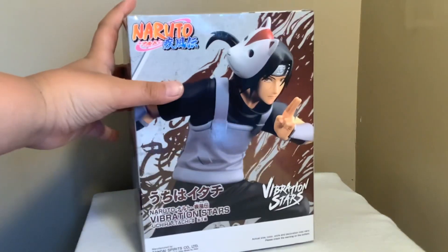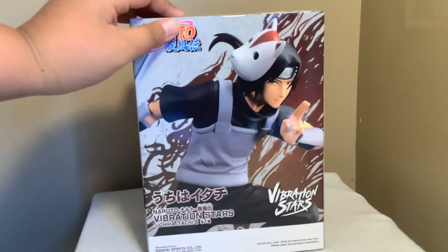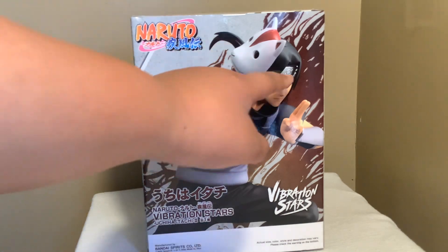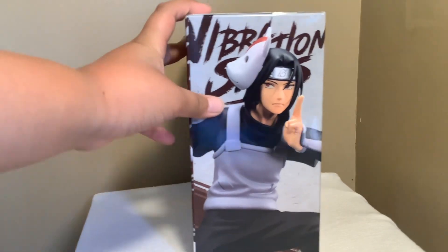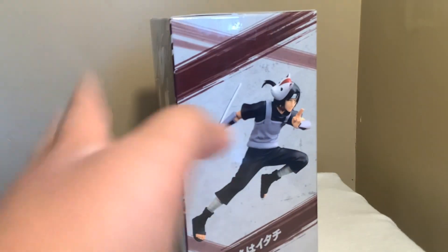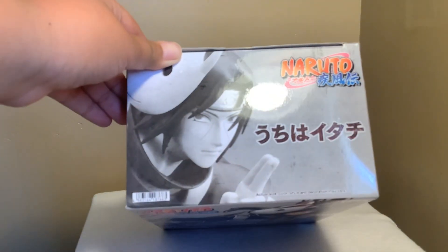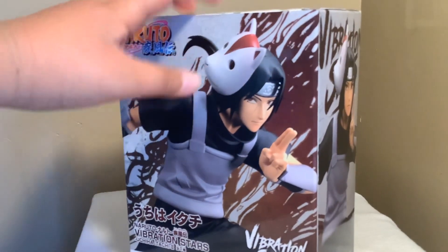I'm Itachi — now I'm gonna show you guys the box and then I'm gonna open it. This is the front of the box. You guys see the Akatsuki mask right there? He's got the ninja headband right there. And right here is the side — that's very nice. The back right here is the whole design too. Again the side, and here's like the full thing. On the top right here I think that's in Japanese. That's the entire box.